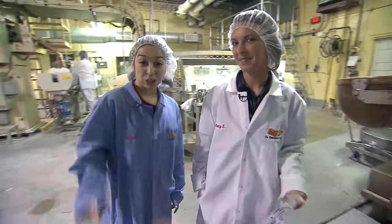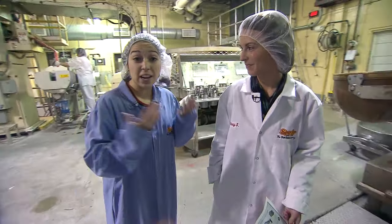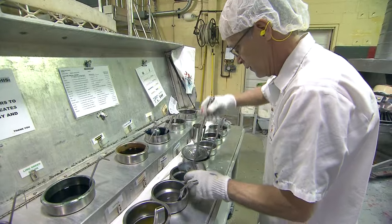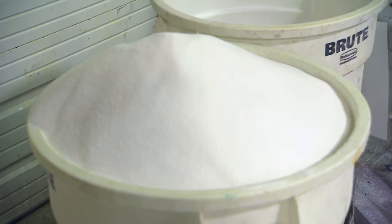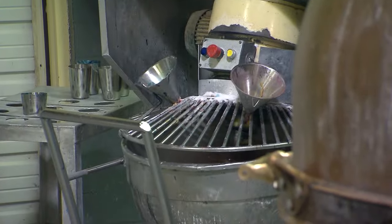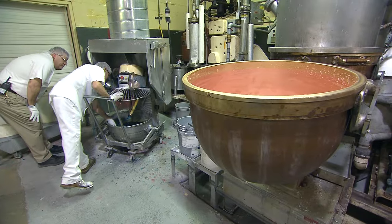Hey guys, we're inside now and we've got Stacy here and she's gonna tell us what's going on behind us. Dum-dums actually start from a mixture of sugar and corn syrup. Back behind me you'll see the kettle where those two ingredients start to form the candy part of the dum-dum.